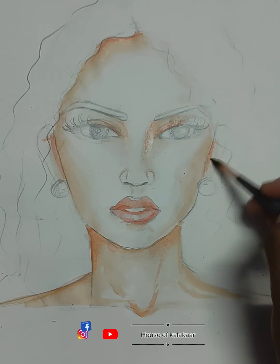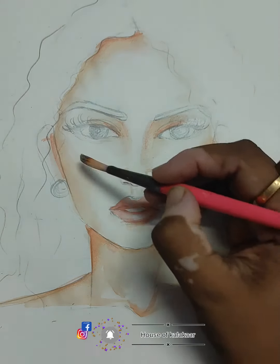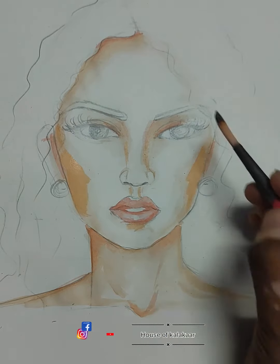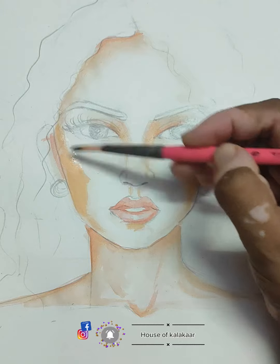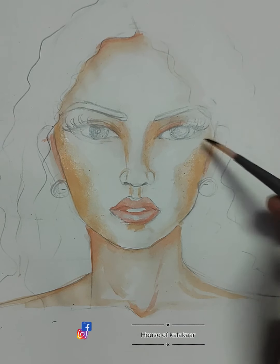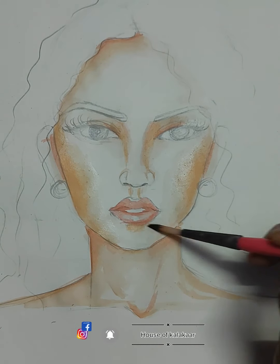In this video you can get an idea of where you need to give highlights on the face. You can observe that the brush direction is moving according to your face bones and muscles — that's a very important part. Usually I've seen students use a straight brush, either diagonal or horizontal, but that's not right. You use the brush according to the facial movements and be careful about the ratio on the sheet.